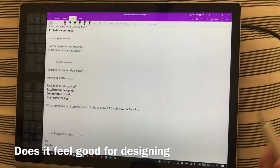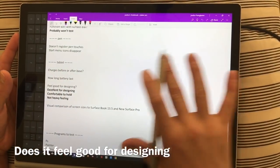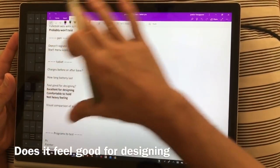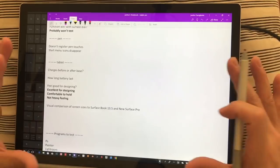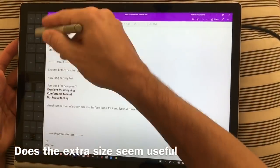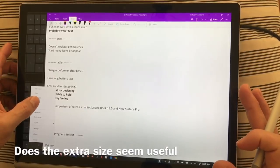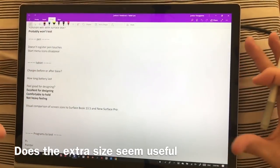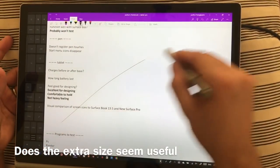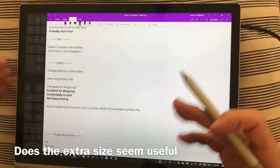Does it feel good for designing? Yes, absolutely. It's a wonderful machine — the pen to the screen, the touch interaction, all of that feels great. The screen does feel kind of overly large to me; I'd be fine with just a portion of it to design in. It's nice having the Tablet Pro Artist Pad because it shrinks the perceived usable space. When you close that down it looks especially big, but with it up it looks like the right amount of usable space.